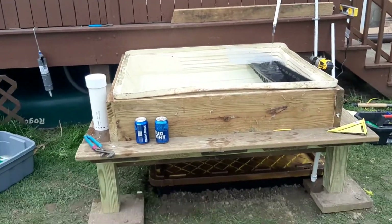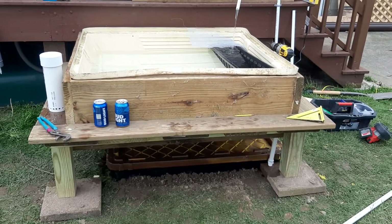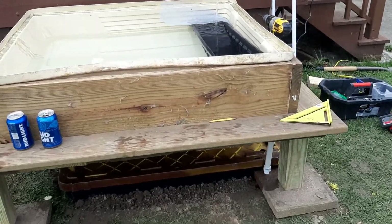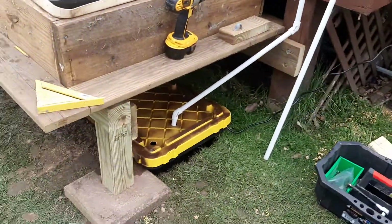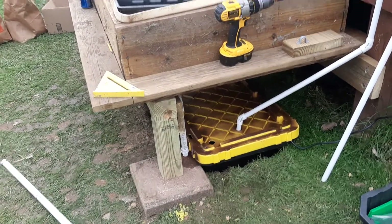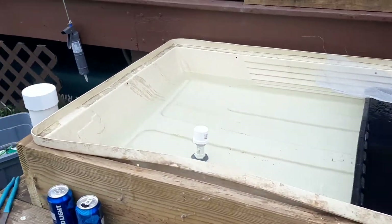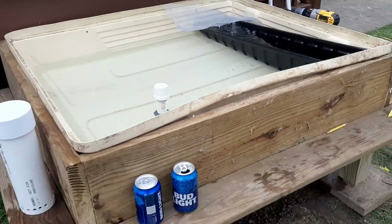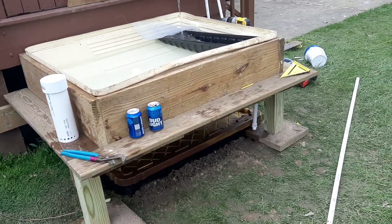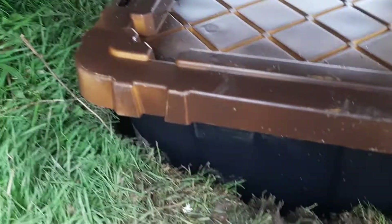Hi, my name is Mark. This is my hydroponic system — it could be an aquaponic system if I put fish in there. This is an old car top carrier from my parents that I refurbished into a grow bed. I made a frame around it with a planter. It's not real pretty right now, but it's definitely gonna do the job.